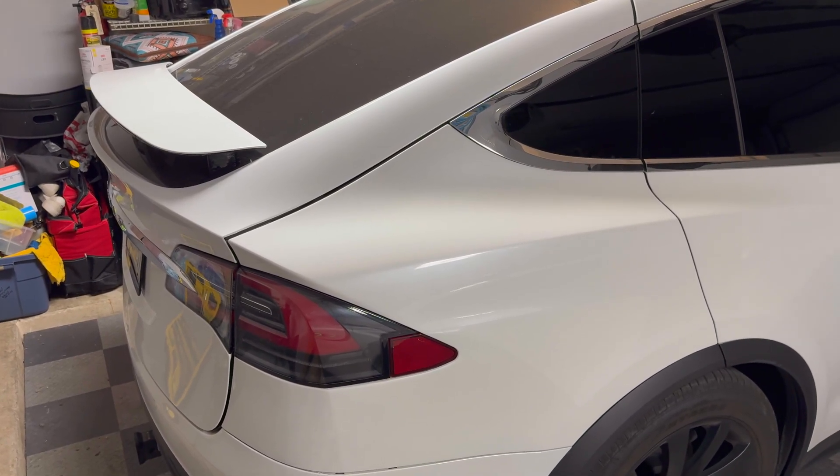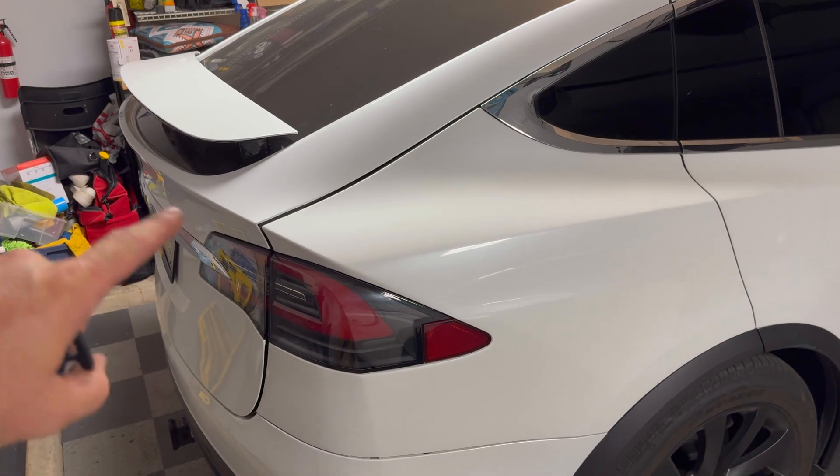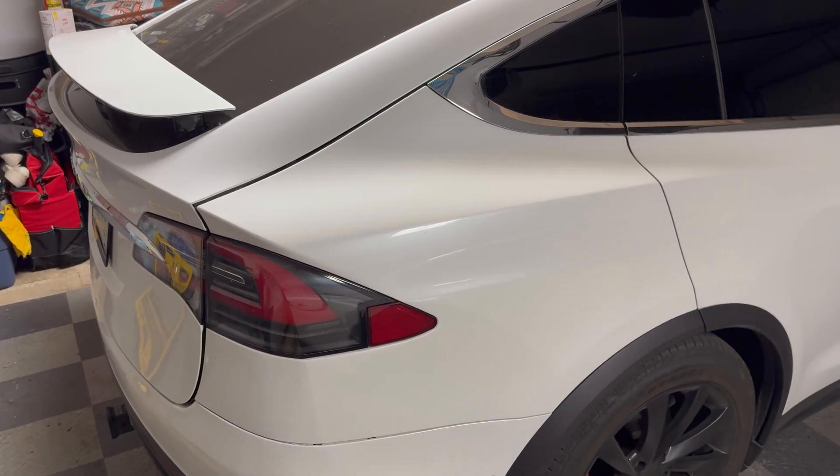Thanks a lot for following along, guys. You now know how to replace the cinching motor, the cinching cable, and the latch in a Model X.